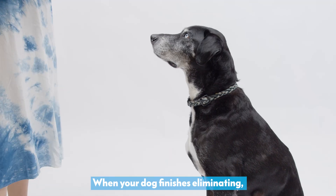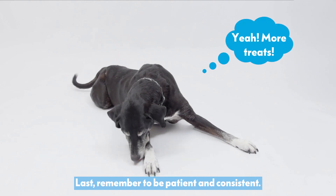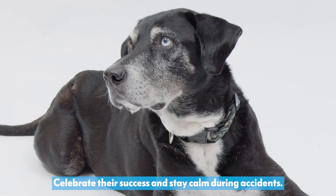When your dog finishes eliminating, reward them with treats and praise. Remember to be patient and consistent. Celebrate their success and stay calm during accidents.